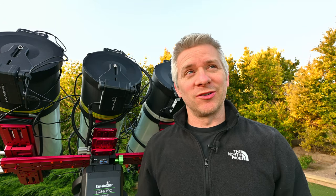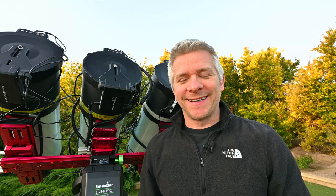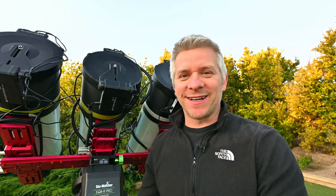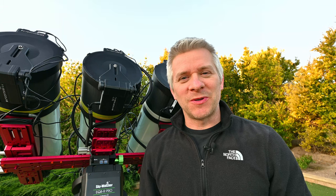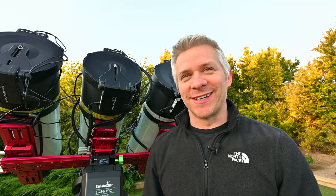G'day everyone — another beautiful day here in Australia. The nice days are starting to come thick and fast and getting warmer, so we'll see what happens. It's never a good thing to leave your gear out in the heat, and it's also never a good thing to leave your gear out in the rain either — a little joke for those who've been following my channel for a while.